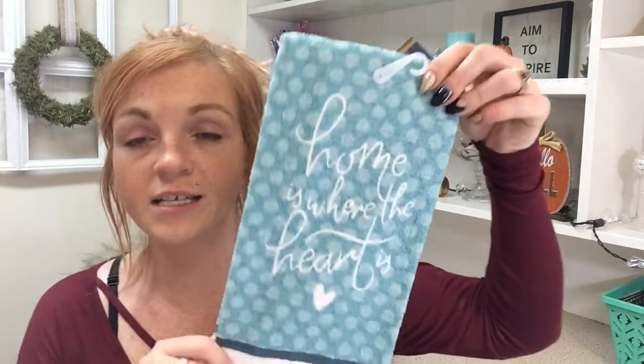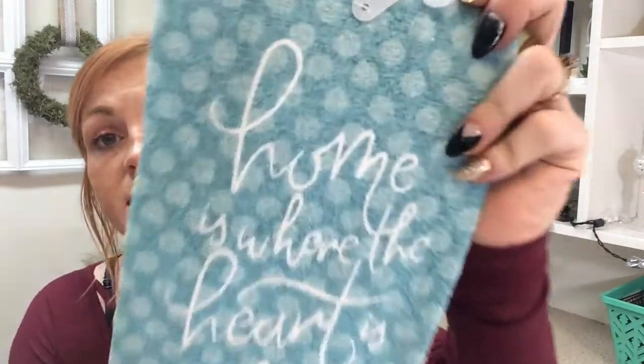I also found this really cute dish towel. I just use these for looks — it says 'Home is Where the Heart Is' and it's just super cute. I like to buy cheap dish towels just for decor, to hang off the rail on my stove. And then once they get kind of old looking, I toss them.